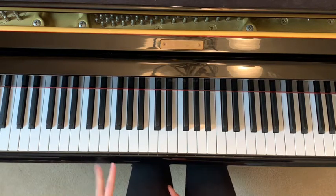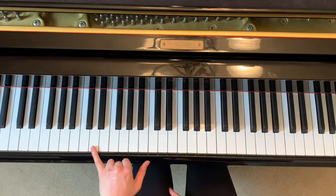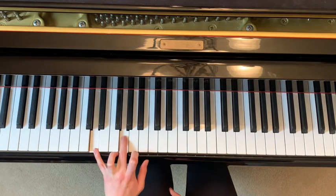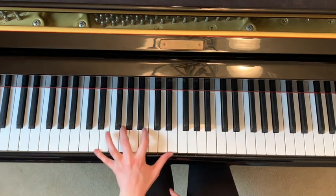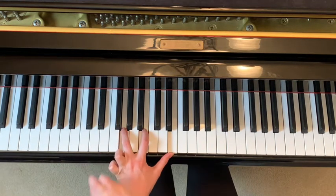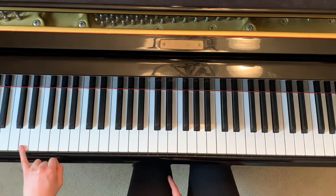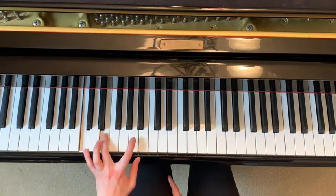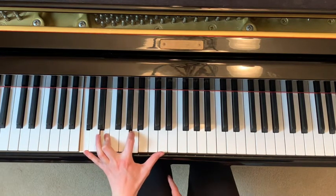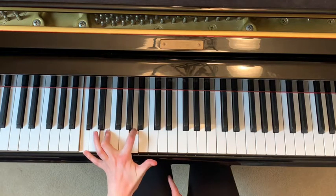Your next ones you'll recognize from earlier — pinky on D, and then the one where you have to stretch: pinky on D, middle finger on G, pointer finger on B, and stretch your thumb all the way up to E. If that's too much of a stretch just drop your pinky and do the three. Then the next one: D again, but then pinky on C, middle finger on E, pointer finger on A, and thumb on D.